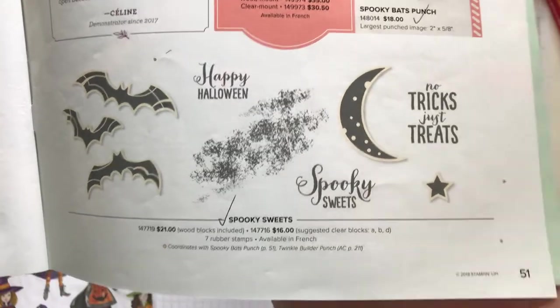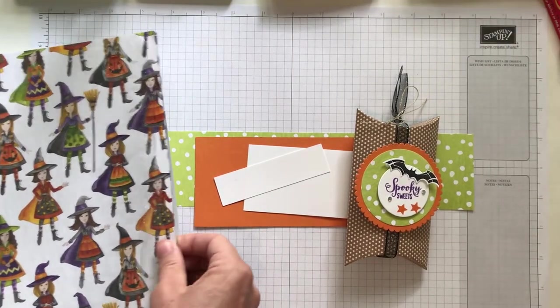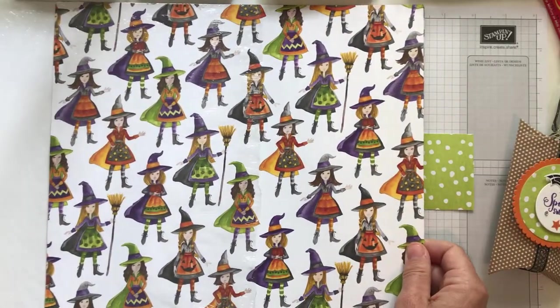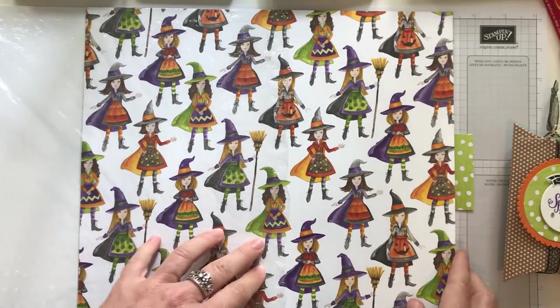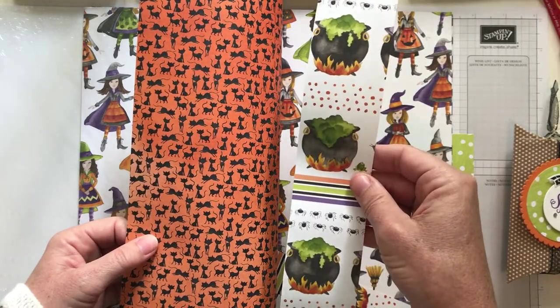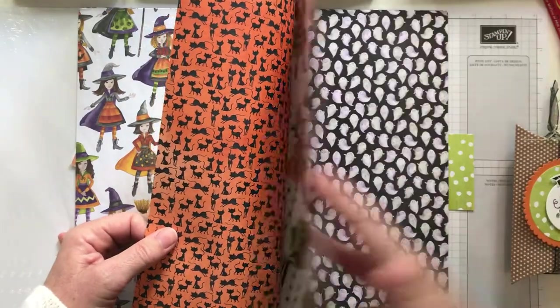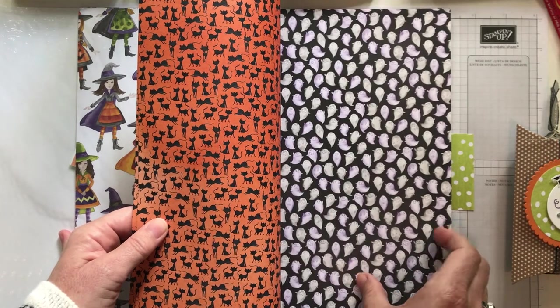I also love that splotchy background stamp. Let me show you this designer series paper bigger — the Toil and Treble designer series paper. There are lots of fun witches, and they're cute, not mean looking, on one side. I've used most of this paper on those treats already. You can see cauldrons on the back of the fun polka dot paper, and more witches on another sheet.